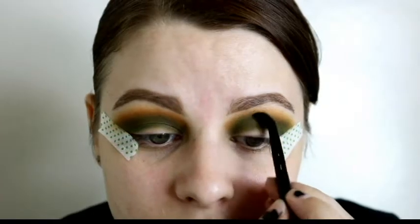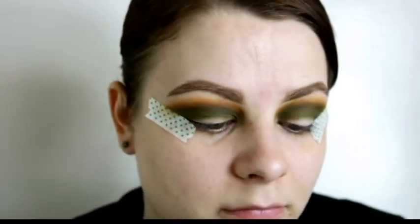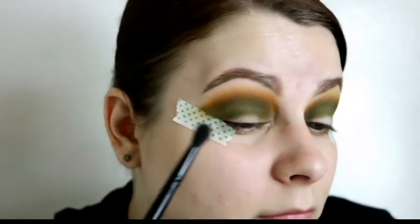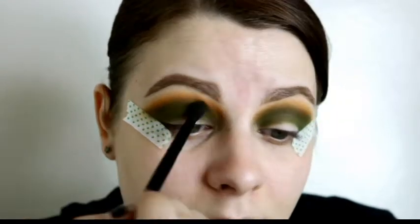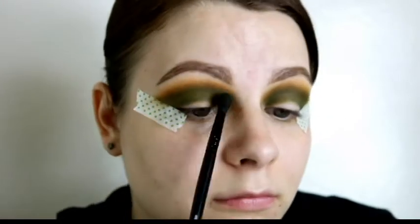With this eye look it's blend, blend, blend and then blend some more. If you're going to go for it you've got to be willing to blend for a while to get everything cohesive and matching — if you don't treat both eyes the same you'll end up with one eye looking unblended and the other looking perfect, which has happened to me.